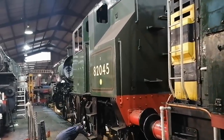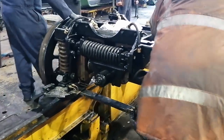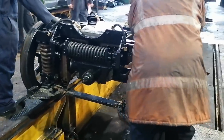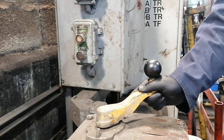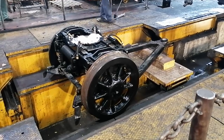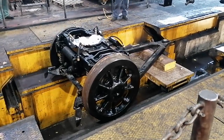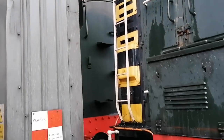We're halfway there. And then it's time to repeat the process, with the loco shunted into bay four before the wheel drop is raised for a second time.